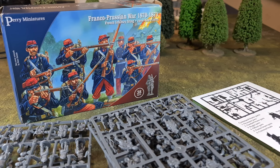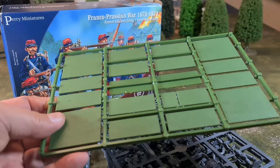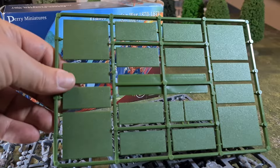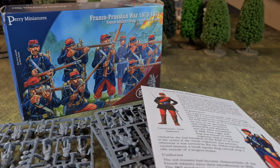As usual you also get MDF bases — I don't use these myself, I give them away to a friend. There are singles, doubles, and what look like four-figure bases. And then there's the usual pamphlet. So we've got the sprues, bases, and pamphlet — I'll go into each in a little bit more detail.